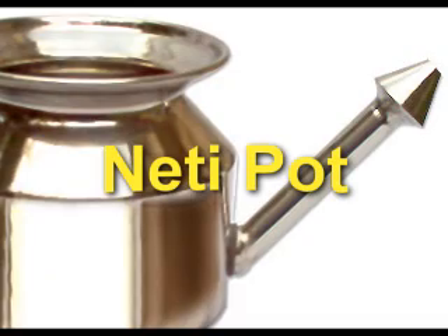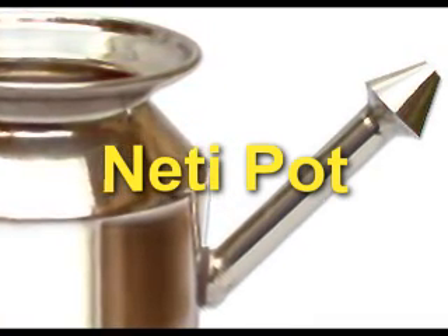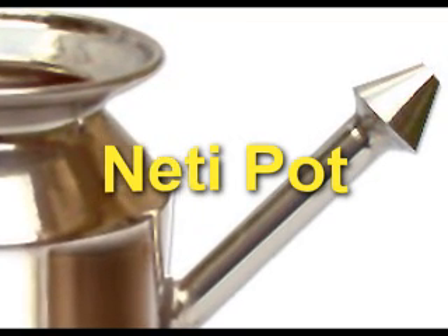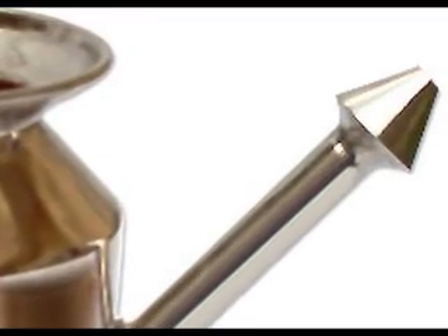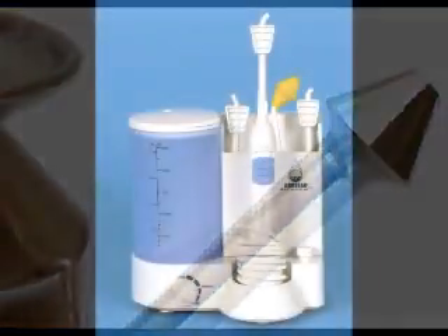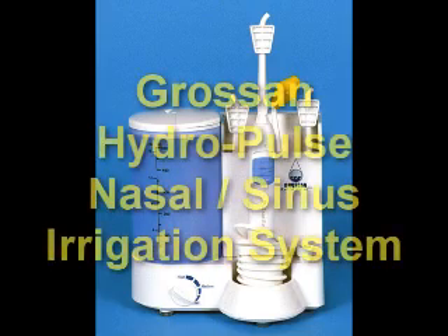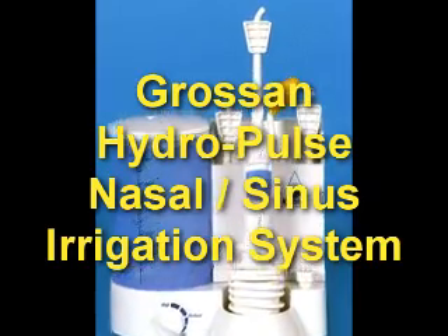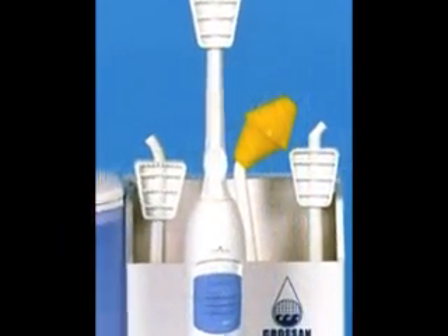Basically what a neti pot is, is a flower-looking pot device that you fill up with saline solution, pour into one nostril and it pours out the other nostril, essentially flushing your sinuses. Me being the geek that I am, I went online to find a different version and found this electric version that pulses water into your sinus cavity and does an excellent job of cleaning it out.